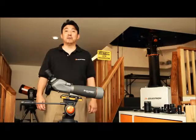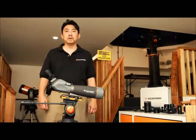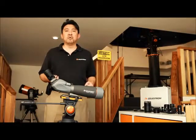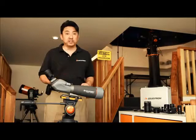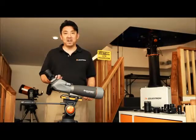Recently we received a lot of inquiries from people all over the world who are interested in astrophotography but don't really know where to begin. In today's episode we would like to show people how to connect your digital camera to their telescope, whether it's a point and shoot, a webcam, a DSLR, or a CCD camera.